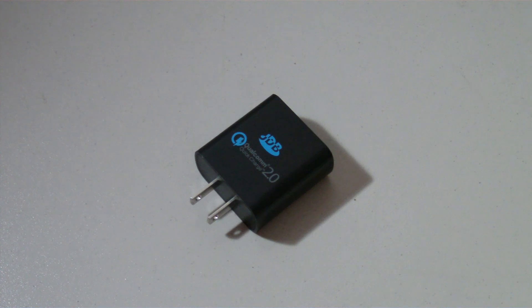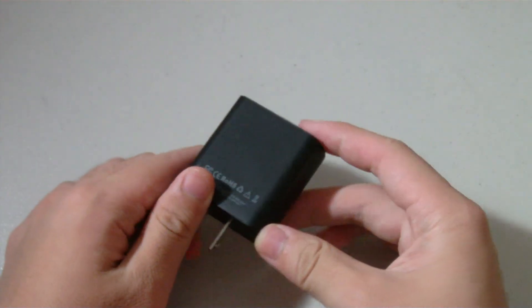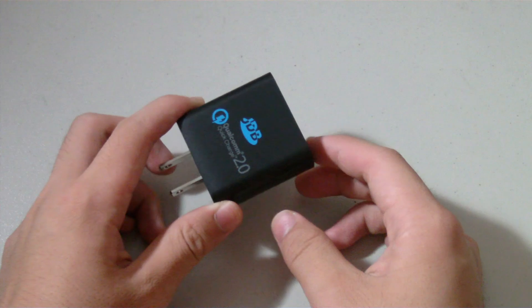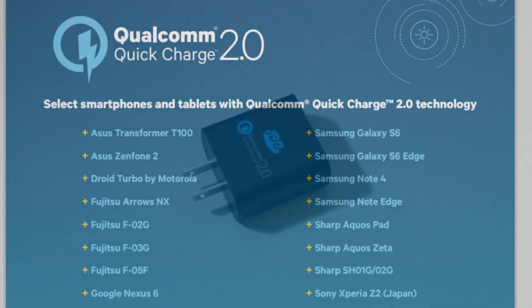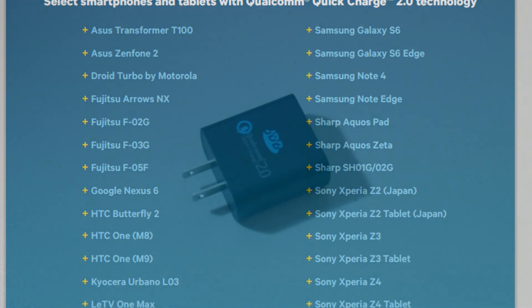If you don't have a device that supports Quick Charging, don't worry — it'll still charge, and this thing can charge pretty much any electronic that utilizes USB, but you just won't receive the Quick Charging speeds. So I would definitely check online to see if your device is supported before buying so you can take full advantage of the faster charging speeds.